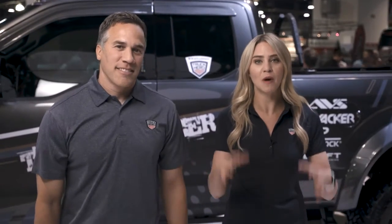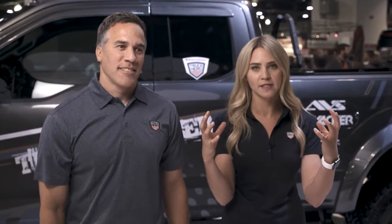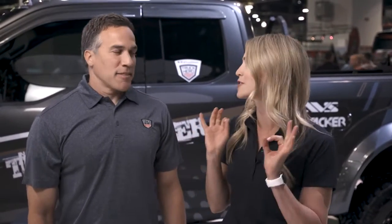The truck industry is bringing out some higher, bigger, lifted trucks, and of course then you need easy access into that truck. That's where AMP Research comes in. I'm Katie Osborne for Truck Hero, and alongside me is Anthony Smith, and we are talking Power Steps.